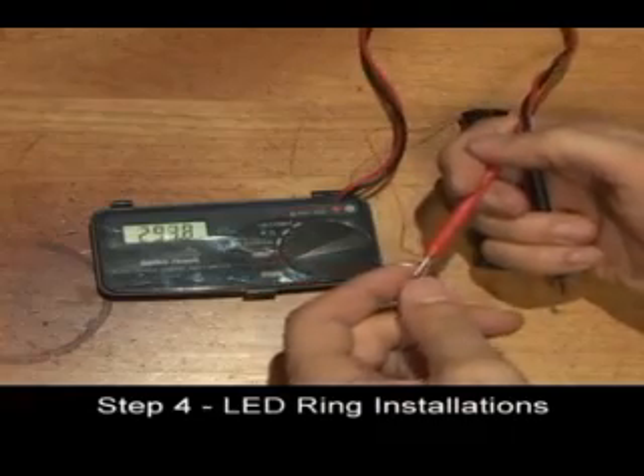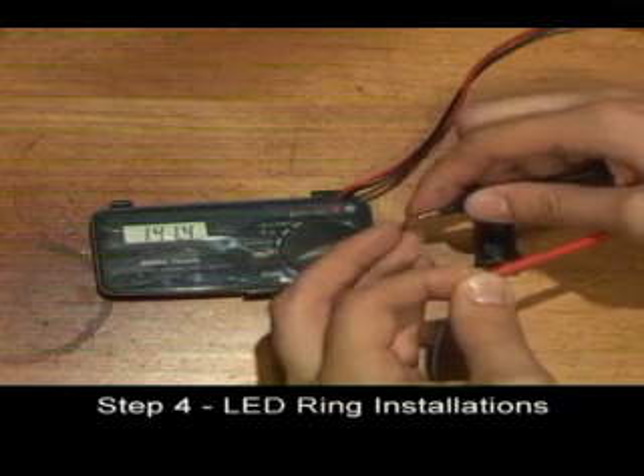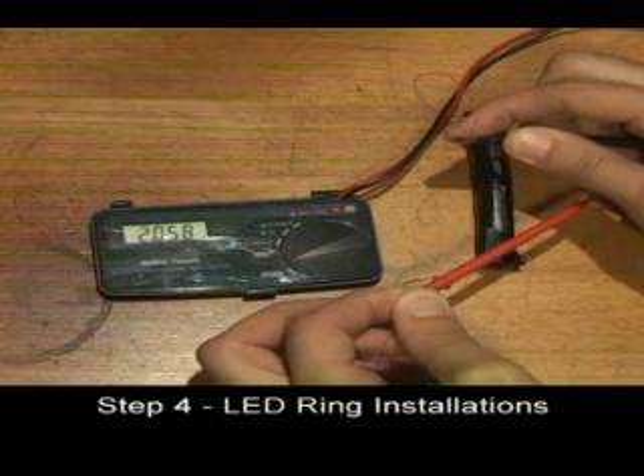If you have a voltmeter, test the voltage of the battery pack to make sure it is assembled properly. It should be approximately two to three volts.